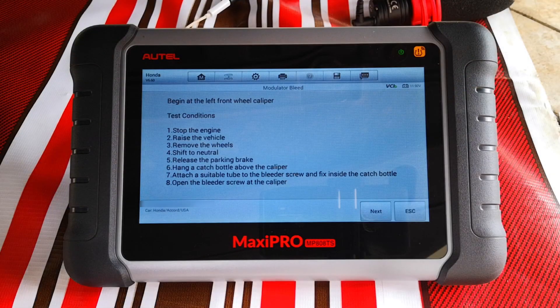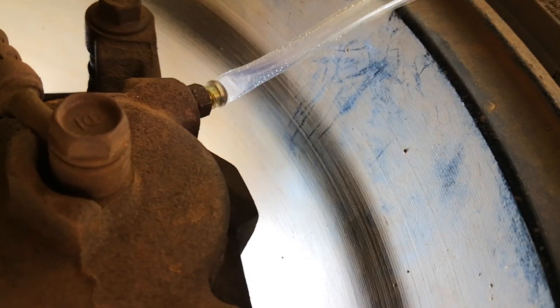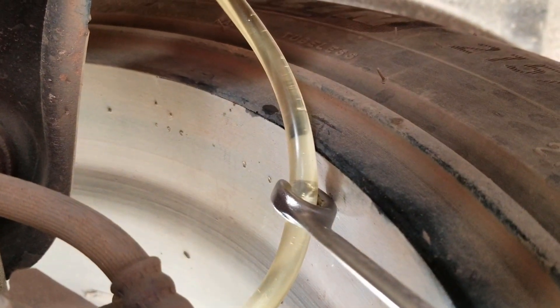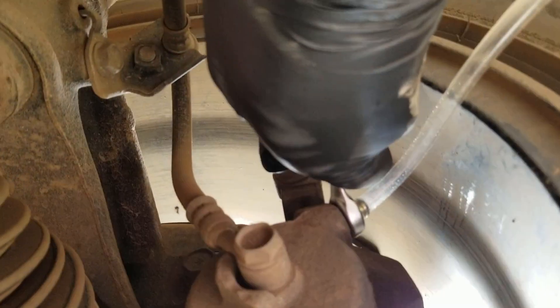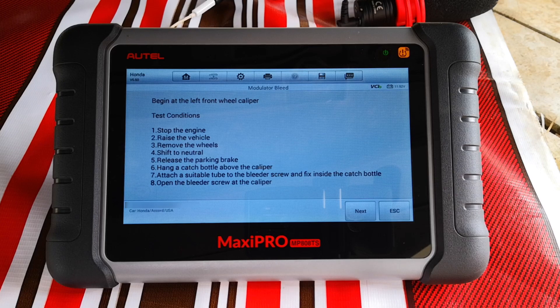Shift to neutral. Release the parking brake. Hang a catch can bottle above the caliper, attach the tubing and open the bleeder screw at the caliper. I'll keep the catch can on the ground so that you can see clearly when the fluid is coming out. The important thing to ensure here is that after attaching the tubing to the nipple, it should take a vertical or upward incline so that any air in the system moves away from the caliper or the bleeder valve and not back into it. All this is done — I'll click next.